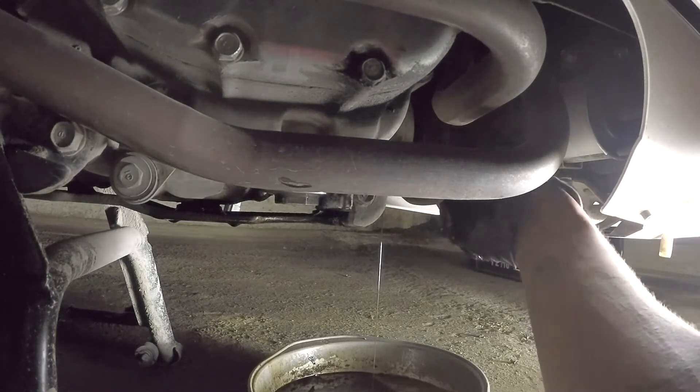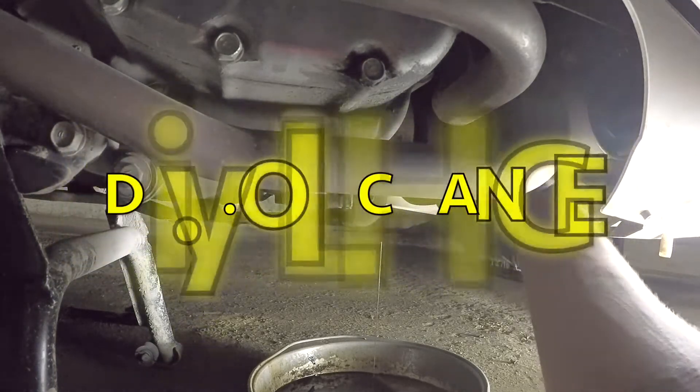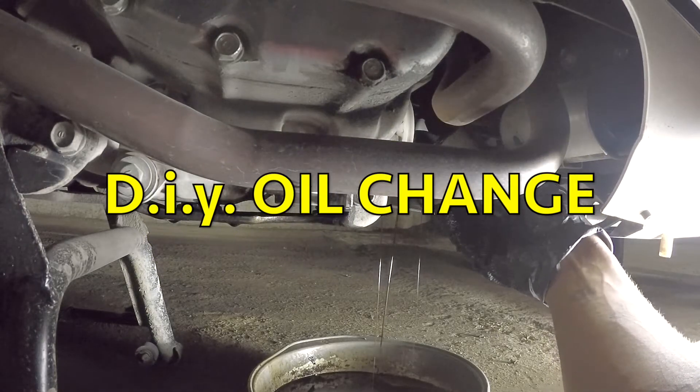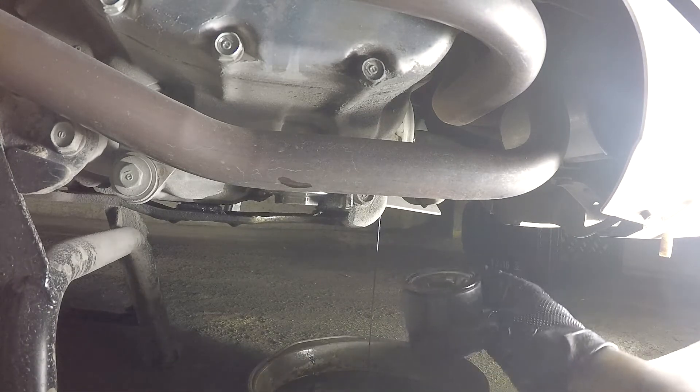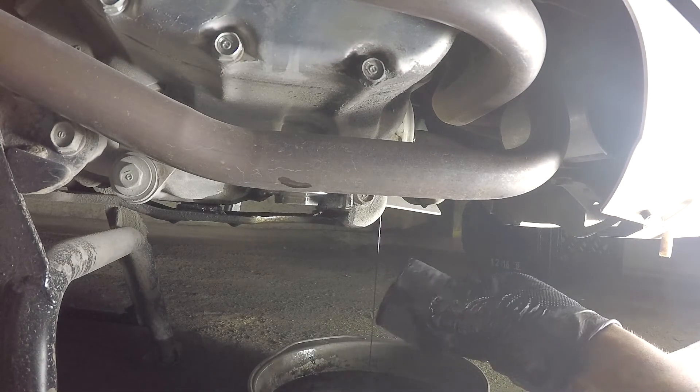When you get to these last few threads on the oil filter, you'll want to try to tilt it up like so, so that no more oil comes pouring out.